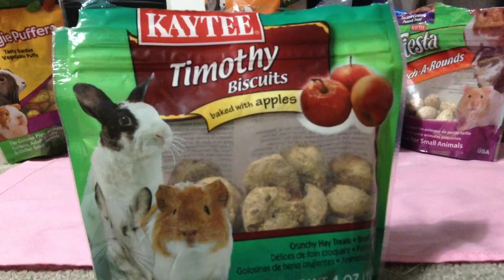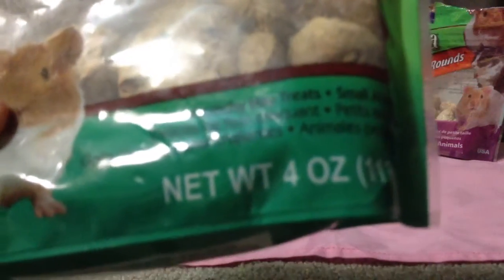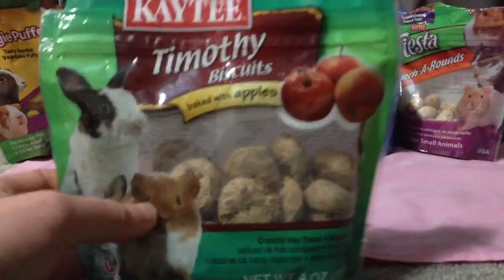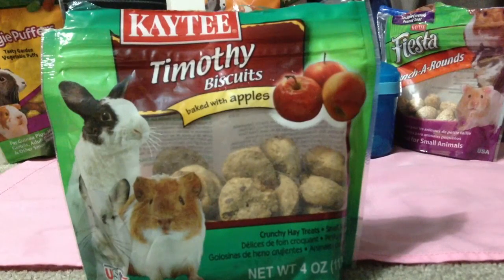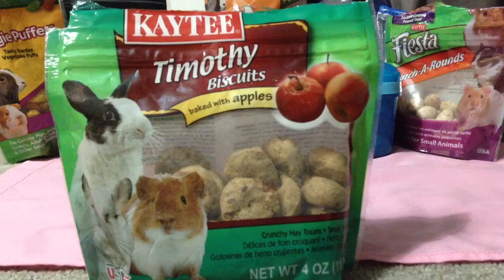First off, we have the Timothy Biscuits baked with apples, made by KT. They're crunchy hay treats for small animals. Hamsters love these — I recommend getting them, but don't give them too many because they're sugary due to the apple's natural sugar inside. So yeah, I have the KT Timothy Biscuits baked with apples.